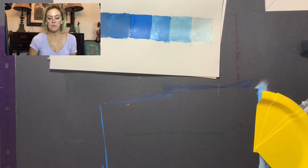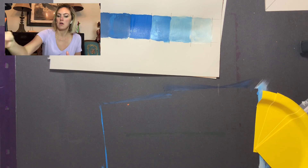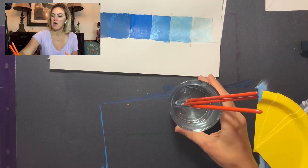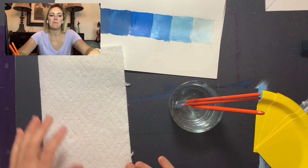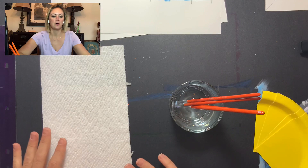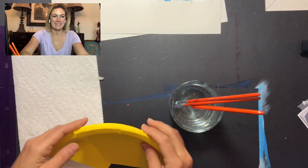When we paint we're always going to need a few things: a water cup with paintbrushes, and a paper towel. That's because when we paint and we clean our brush, we're going to want to always dry off our brush.